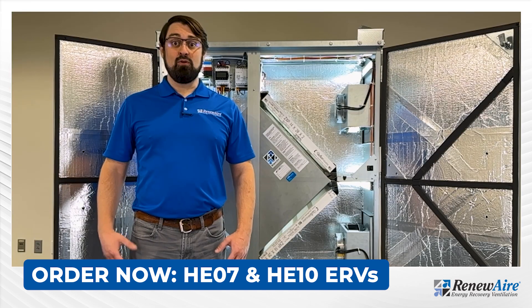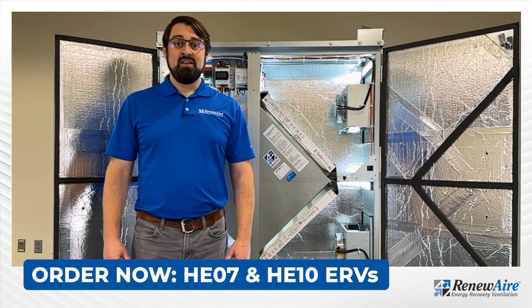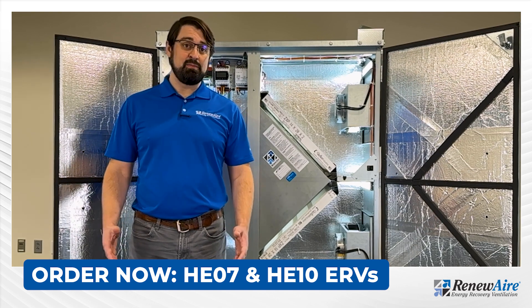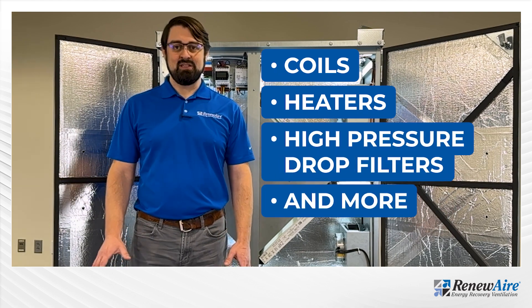Engineers can win more jobs by specifying the HE07 and HE10 ERVs. This is because the ERVs offer higher static pressure capability which allows them to be paired with more system resistance like coils, heaters, high pressure drop filters, etc.